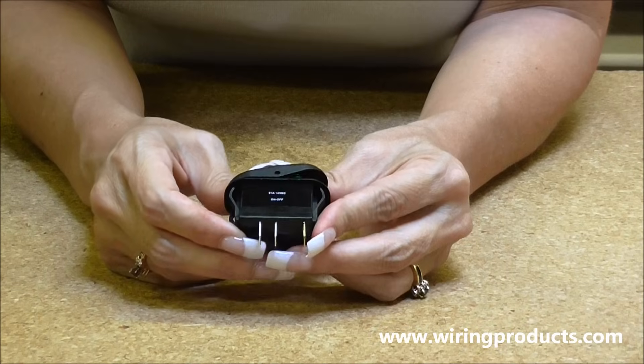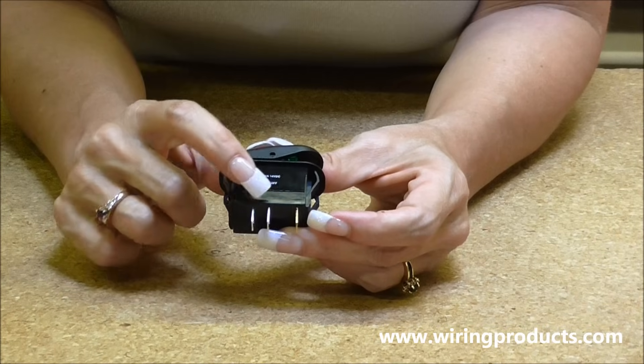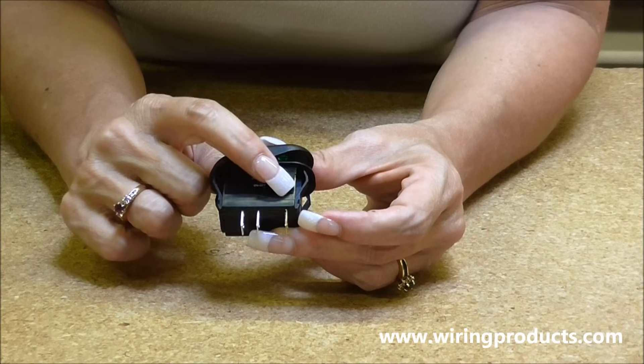So this is going to be the ground terminal. This is accessory, and this one's power. Again, this one's accessory, power, and ground.